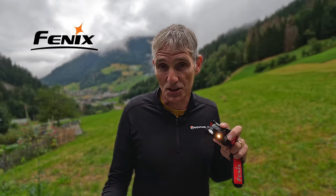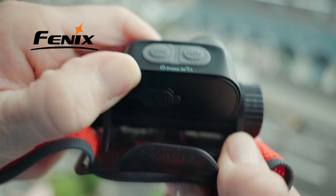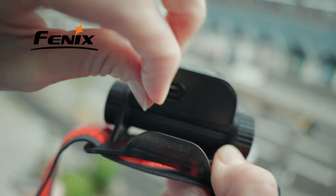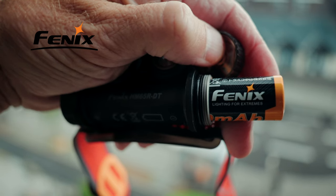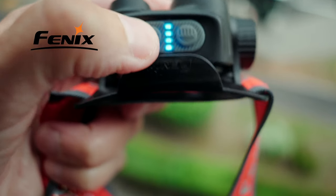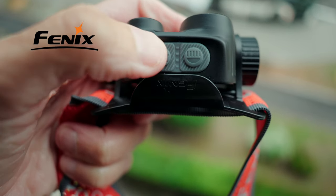With two spotlights and three brightness settings for each, you can set up the torch in various configurations, making it impossible to tell exactly how long the battery will last in each. Thankfully, the battery can be recharged via a USB port on the back of the head torch, you can also swap out the battery for a spare, and you can check remaining charge with the four blue indicator lights on top of the torch.